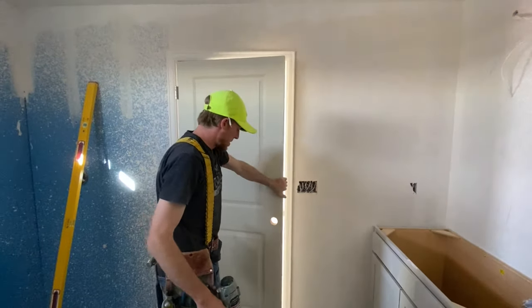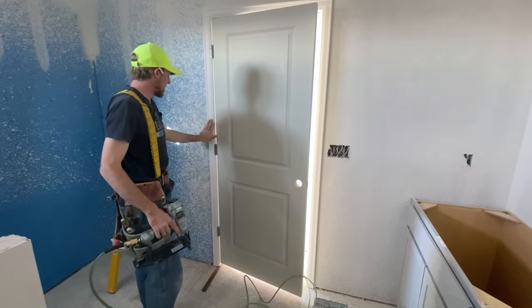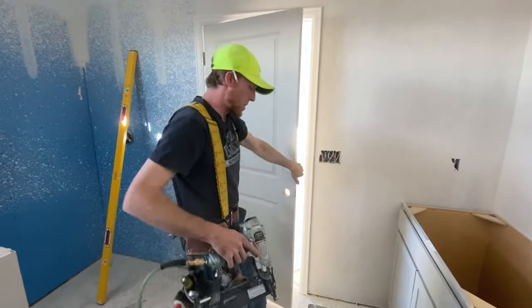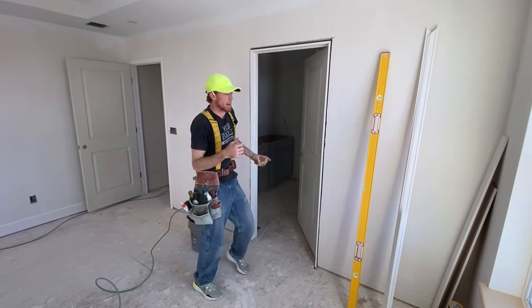Now we can open the door — it's not going anywhere. It's held on by the casing which we have shot to the jam. So we can now open the door. Let's head to the other side.